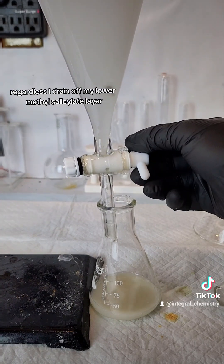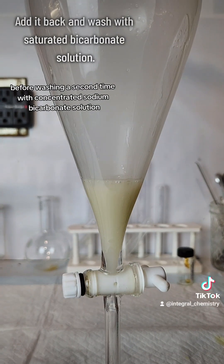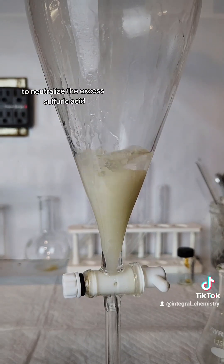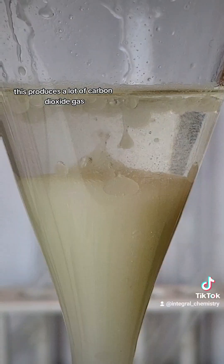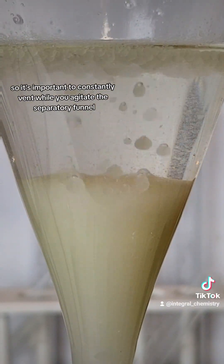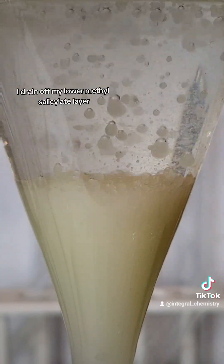I drain off my lower methyl salicylate layer and then add it back to the separatory funnel before washing a second time with concentrated sodium bicarbonate solution to neutralize the excess sulfuric acid. This produces a lot of carbon dioxide gas, so it's important to constantly vent while you agitate the separatory funnel. After no more bubbling can be observed, I drain off my lower methyl salicylate layer.